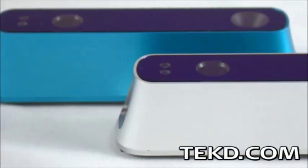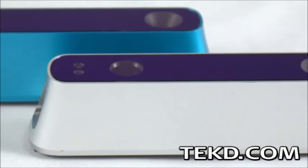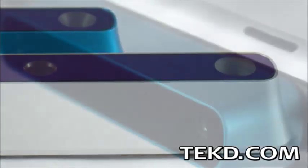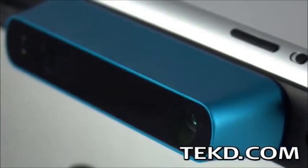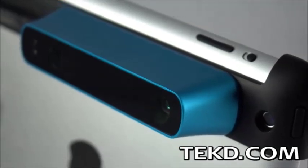If you want to model, measure, or explore in virtual reality, you need a spatial computing solution, and a new product from Occipital is bringing that technology to your mobile device. The Structure Sensor is a clip-on 3D vision system for the iPad that quickly captures real objects in digital form.